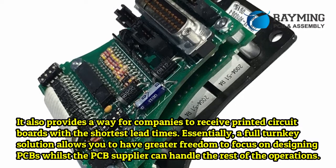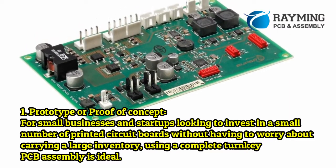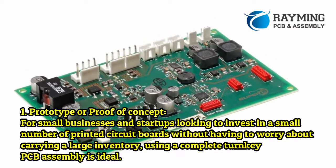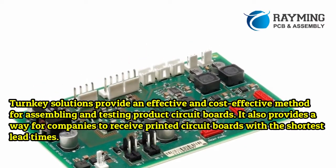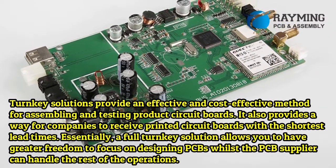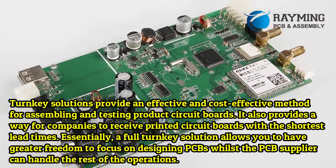Benefit 1: Prototype or proof of concept. For small businesses and startups looking to invest in a small number of printed circuit boards without having to worry about carrying a large inventory, using a complete turnkey PCB assembly is ideal. Turnkey solutions offer the shortest lead times and allow you to focus on designing PCBs while the PCB supplier handles the rest.